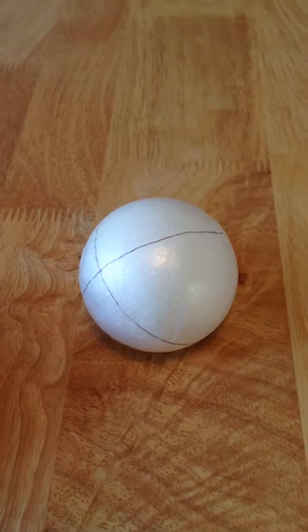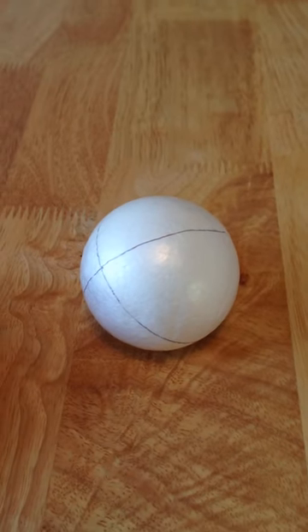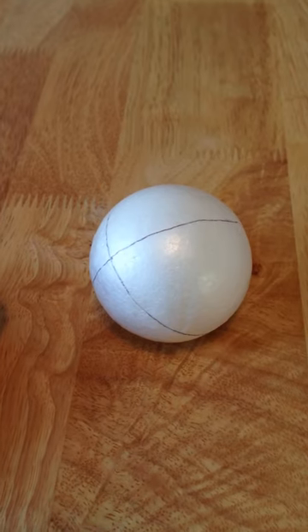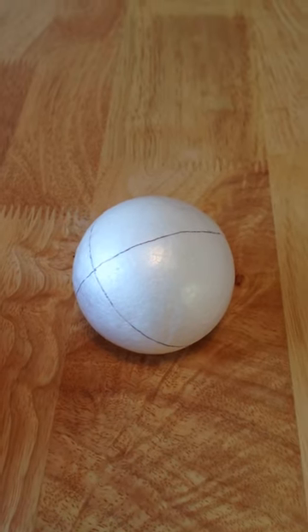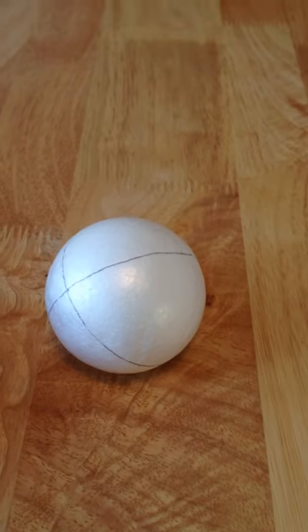Hi, I'm back with another review of yet another craft product that I bought recently. These ones are Scholarcraft polystyrene bowls. I used these over Christmas to make baubles.